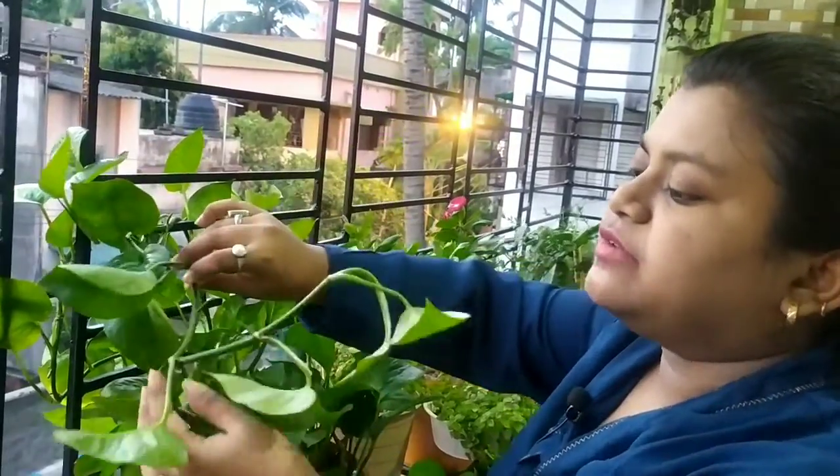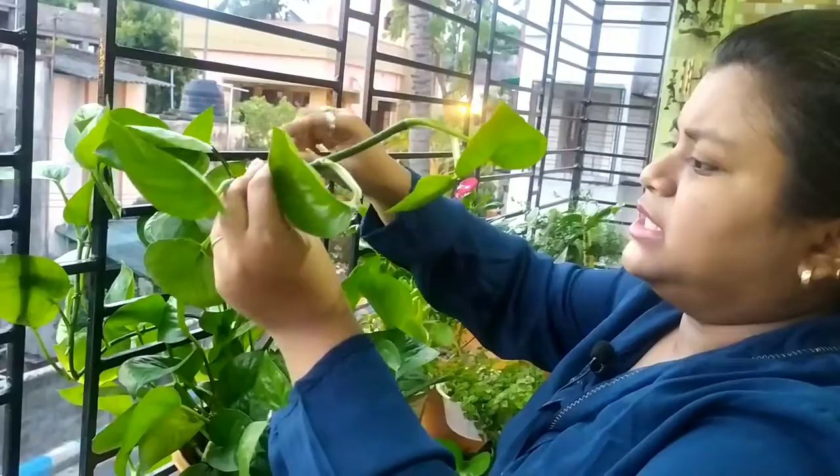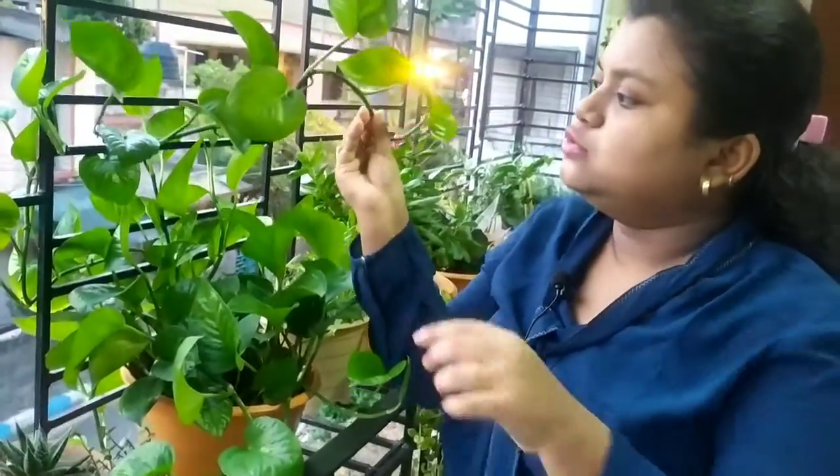It was a 5-inch branch and it was a healthy branch. Good job - this is how you select a healthy cutting for propagation.